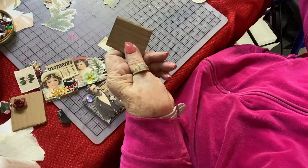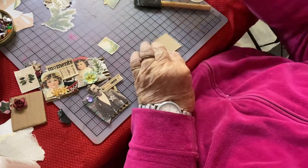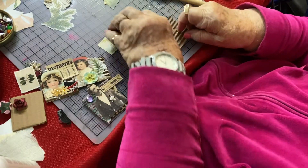I have a couple pieces of cardboard here. This is a piece that has not had the sides removed. Here's one where I've taken it apart and you have the rough edges, and this is the way I like to use it.